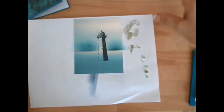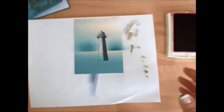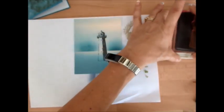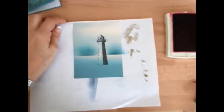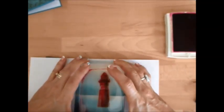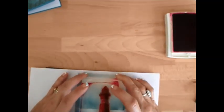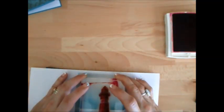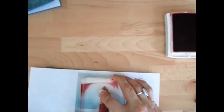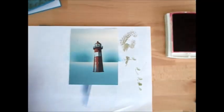Now the next step is to stamp the second part of the lighthouse, and that's in Cherry Cobbler. I'm going to move this a little bit so I can see, because the camera is right in my way and makes it difficult to stamp. And then I'm going to push it back in the camera - so I'm not cheating. It's just that it's awkward with the camera on top. Here we go. Voila!